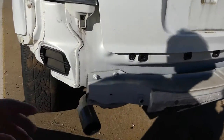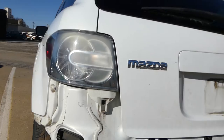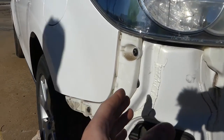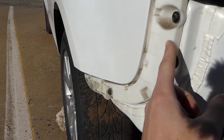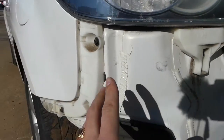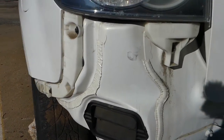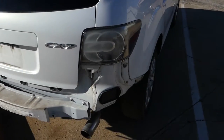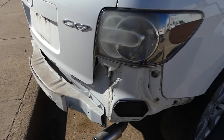Welcome back to the channel. Today we'll show you how to remove and replace a rear bumper mount on a Mazda CX-7. We removed the rear bumper to show what we're talking about — we'll cover the whole procedure. This is the mount, left and right side, and there's another one here that holds the bumper. If your bumper is sagging on one side or you had a minor accident, it could just be the mount — they're inexpensive and not hard to replace.